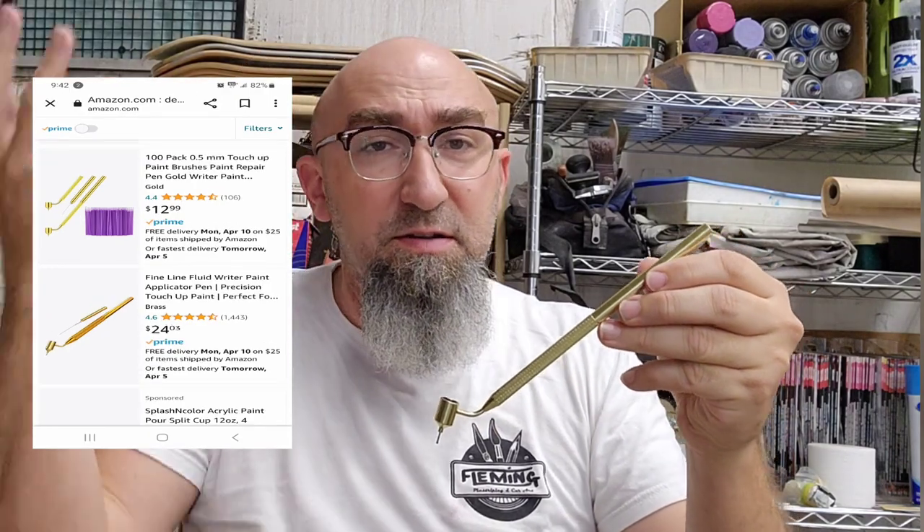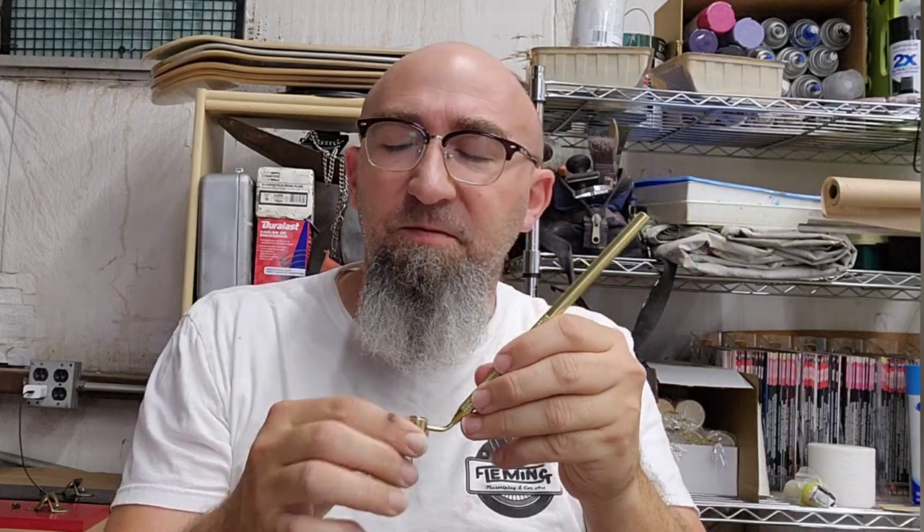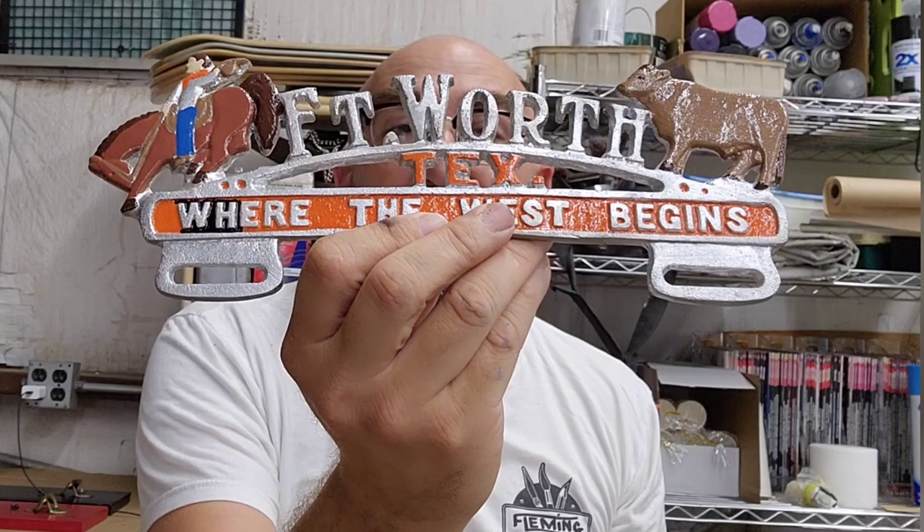Hey y'all, welcome back to Jack Fleming Artistry. Today I'm trying out a new tool. You guys might have seen these before — I saw a couple of other people using these on Instagram. Went ahead and bought one. I'm currently doing these license plate toppers. They're going on a Model A, and I decided to do a color change on this one from orange to black.